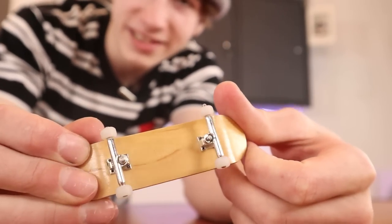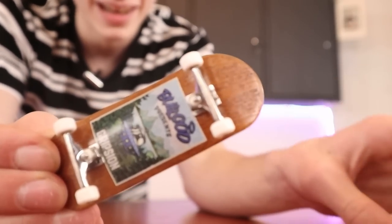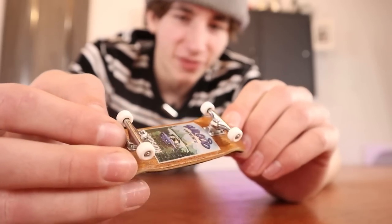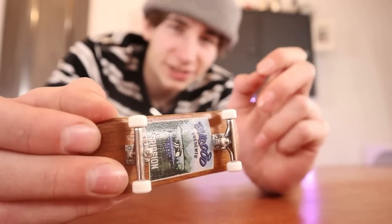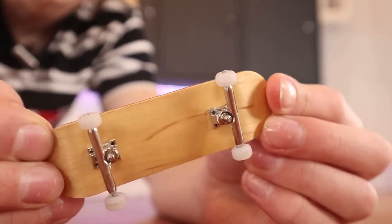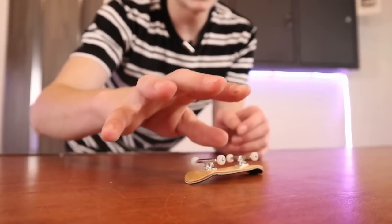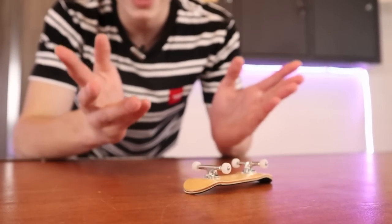This next mistake is putting the wrong size trucks on a board. Anything within like two millimeters is alright, but you definitely shouldn't be running a 29 millimeter board with 34 millimeter trucks. I put 34 millimeter trucks on 32 millimeter boards all the time but that is not really too big of a problem. But having a board that looks like this — this is a problem. If you can see your wheels when you look over top of your board, those are too wide. This also makes certain tricks difficult to do just because it's so unproportional, it just makes it awkward.